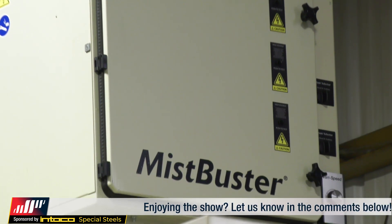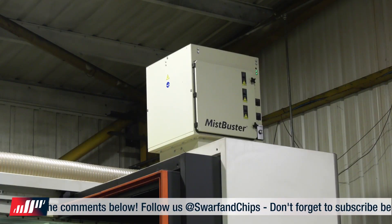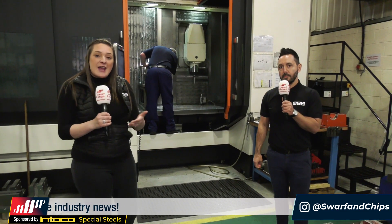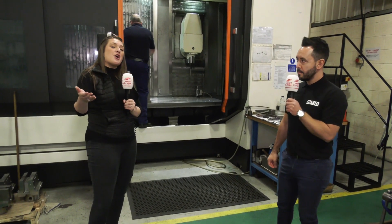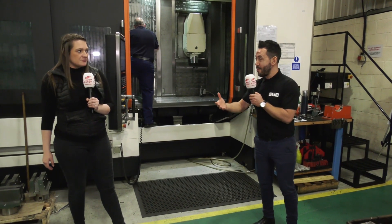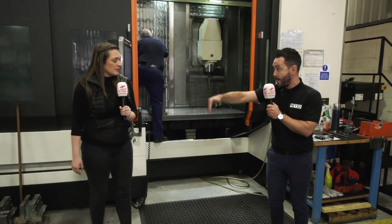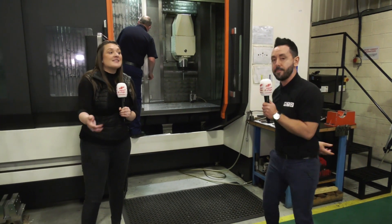On this machine we've got the Mist Buster at the top. I spoke to Mark earlier and it's becoming legislation to have this on your machines. It actually recycles your coolant and saves the customer up to 50% — something everybody should jump at. The customer can also recharge the Mist Buster themselves, so you don't need a third party. With the electrostatic technology, running costs are really low. You can't see any mist in the machine tool — this unit is extracting all of that mist. This is why it's so important and this is what you want to see in a machine shop.